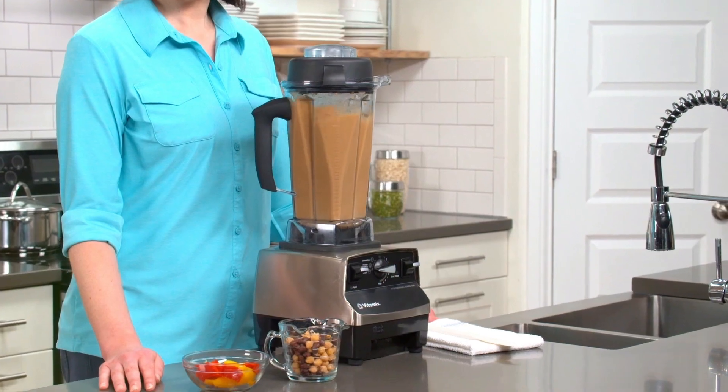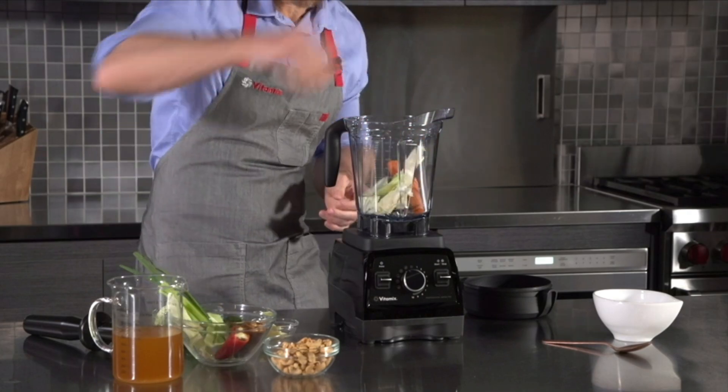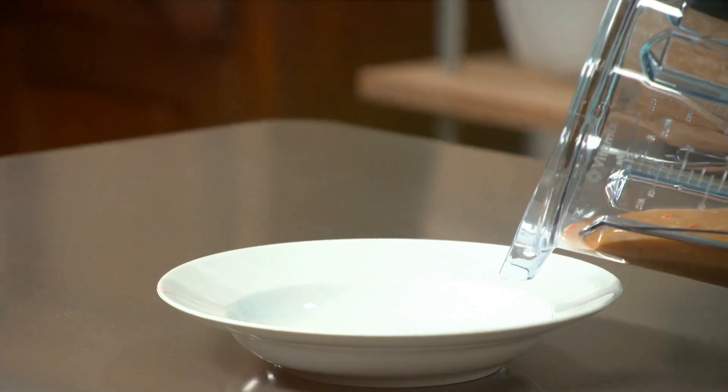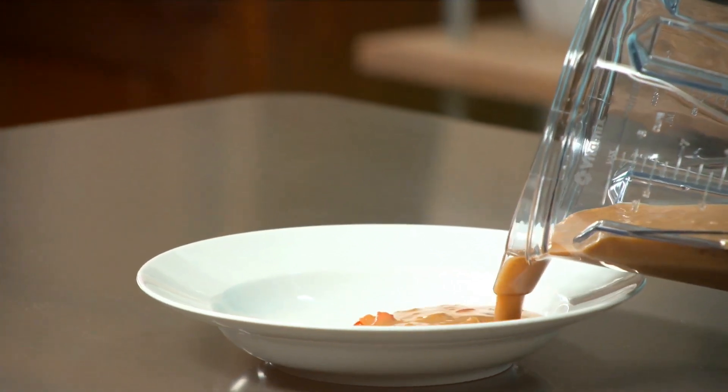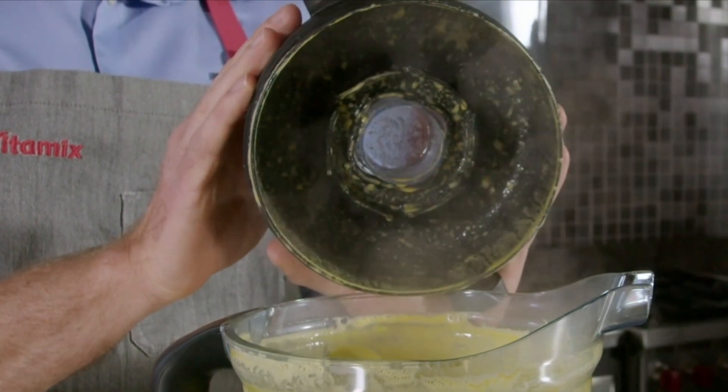When it comes to hot soups, both models perform admirably. You can toss in raw vegetables and let the blenders work their magic, creating steaming hot soups in minutes. The friction from the blades heats the ingredients as they blend, which saves so much time on cooking.